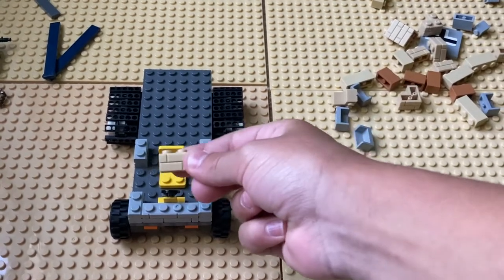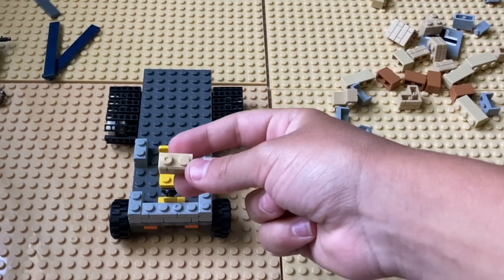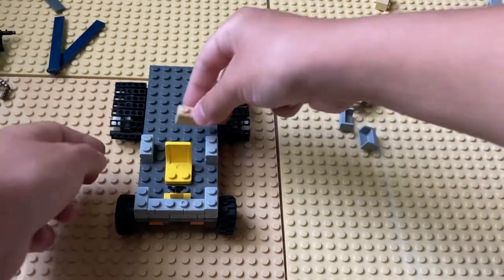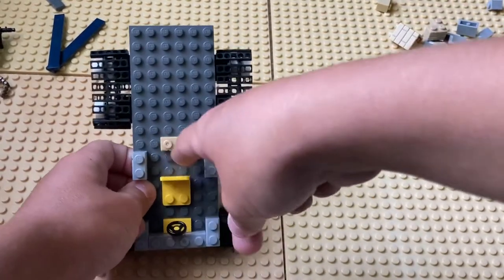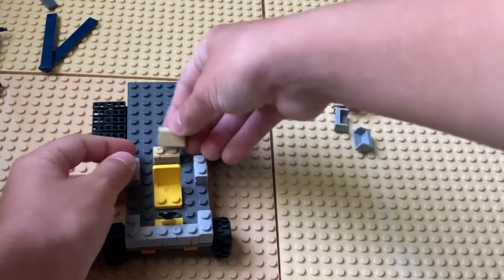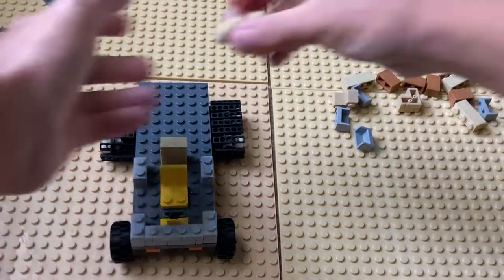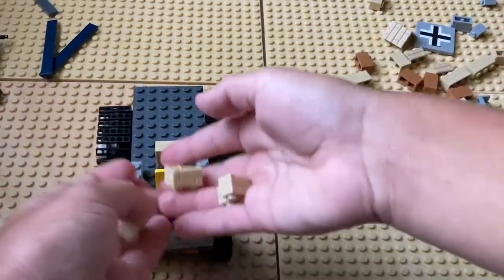You're going to take this printed yellow 1x2 brick and place it two spaces behind the steering wheel — place it right there. Then I'm going to take four of these and place them right there.